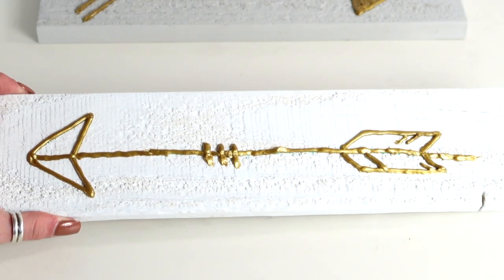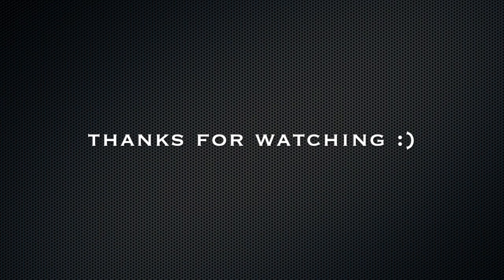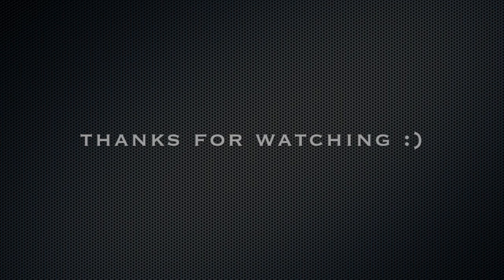I hope you guys enjoyed this video. If you did, please give it a thumbs up. Subscribe if you're not already, and I'll see y'all in my next video. Bye guys!